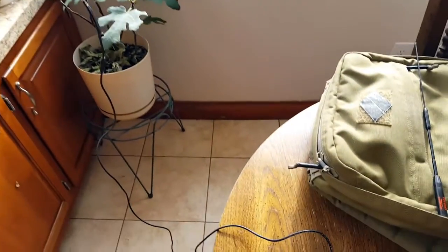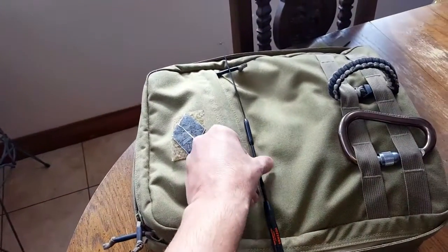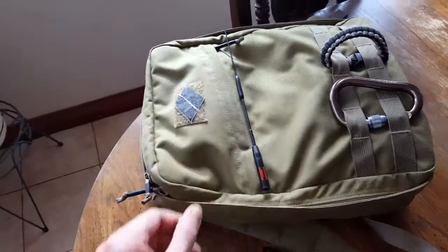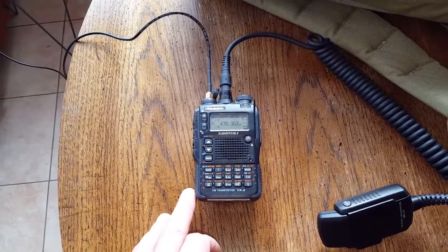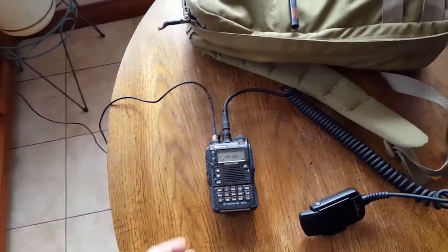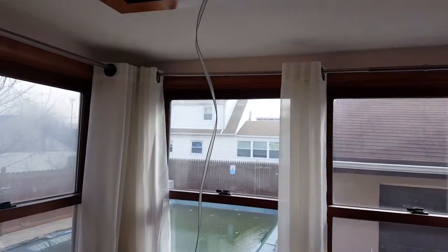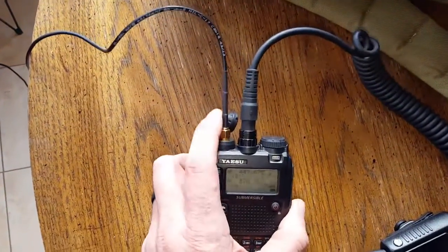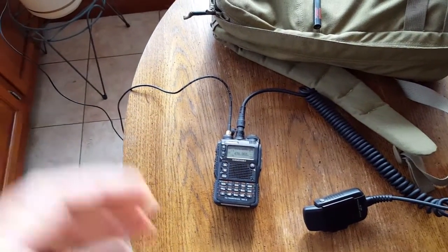It works well both indoors in an emergency situation and once you take it outdoors it opens up a lot more. Generally I have this diamond rubber ducky which performs really well, but when you just need a little bit more or can't reach specific repeaters — even in an indoor base station application — I really do recommend this Slim Jim. It's portable, weighs about three or four ounces. The connector I have is an SMA connector because that's what I need for my Yaesu VX8DR.